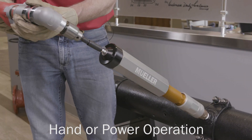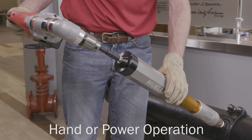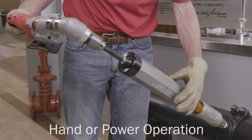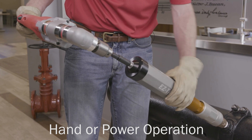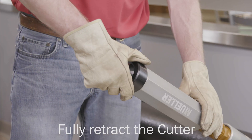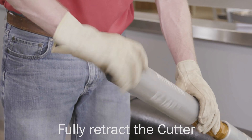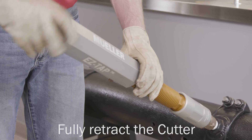Or, a Mueller approved off-the-shelf cordless right angle drill for whichever application method is preferred. Remove the ratchet or power operator from the back of the boring bar and rotate the feed tube counterclockwise until the boring bar is fully retracted.